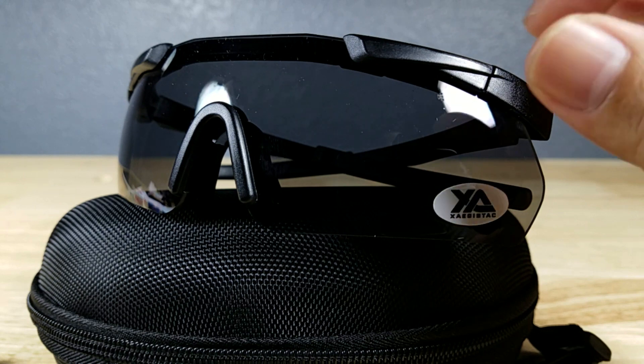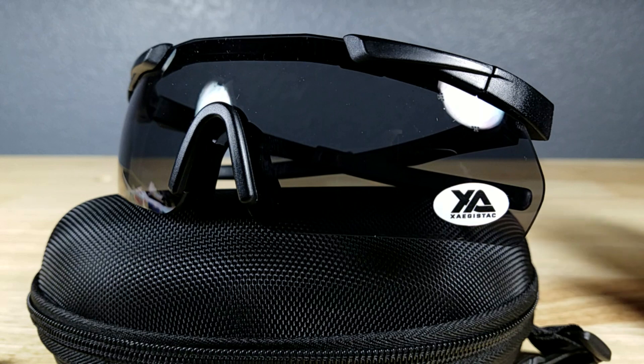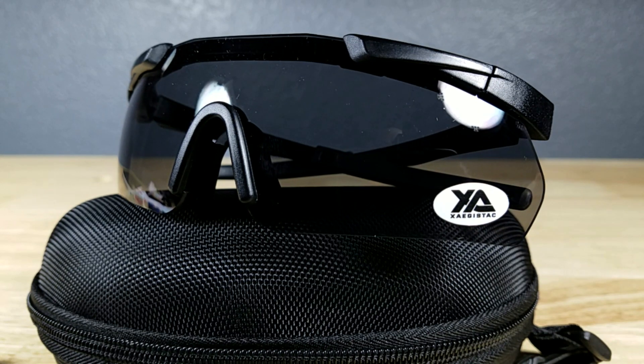There's just an arm right here that you flip up to take the lenses in and out. Now these lenses have been ANSI Z87 Plus certified, which means that they've gone through an extra step of approval for impact resistance.